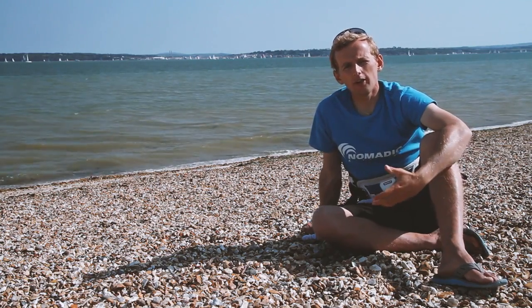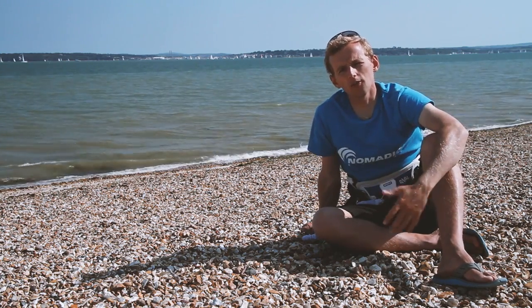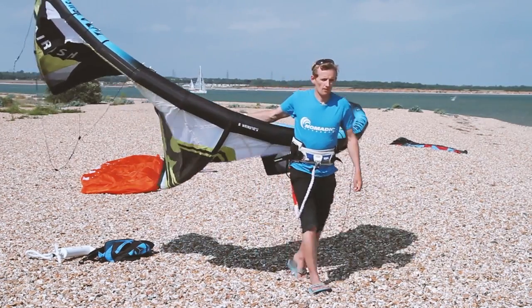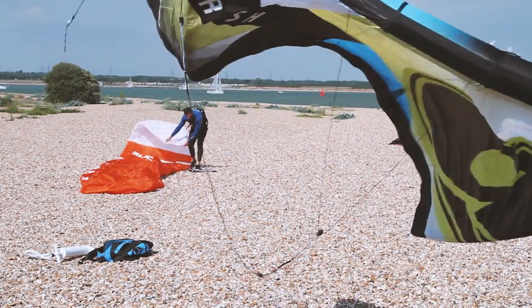This kite is a very expensive bit of kit and it's really important that we don't drag it up and down the sharp stones on the beach. When you're carrying a kite always think of the smiley face position and always carry it upside down holding the leading edge — and as you can see you can walk with it and it kind of flies itself.